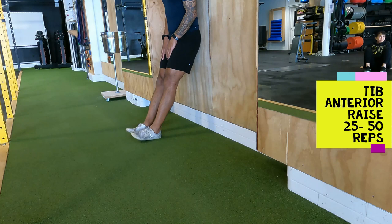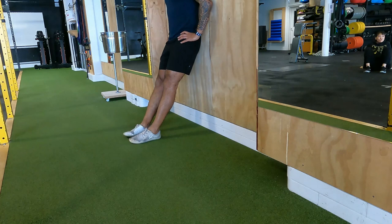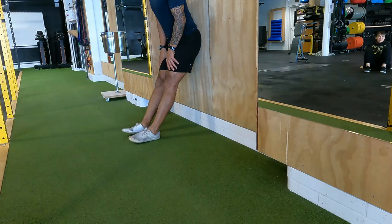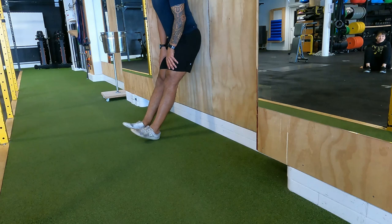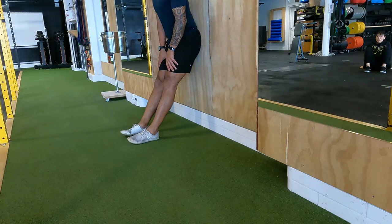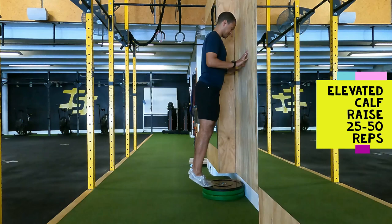The second exercise is the tibialis anterior raise — just lifting your toes up. It's a great exercise to work the front shin muscle, which is often neglected and affects runners suffering from shin splints. It also helps improve knee stability. Get your legs as straight as you can against the wall and lift your toes up — I go for around 25 reps. The further from the wall, the harder it becomes. It's fantastic to do at the gym or before running to decrease the likelihood of shin splints.